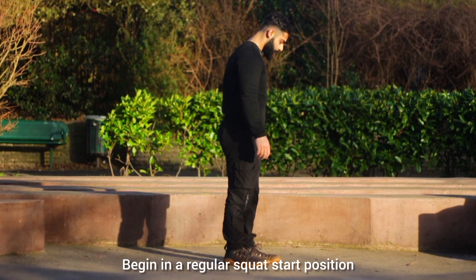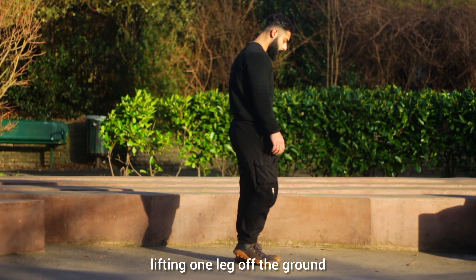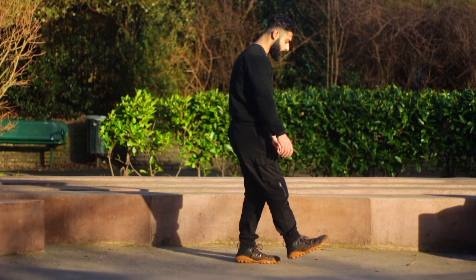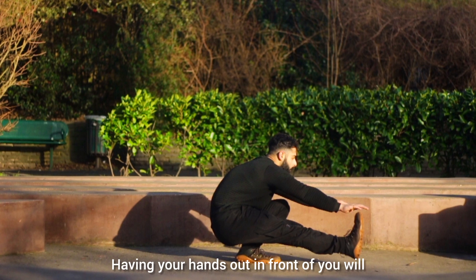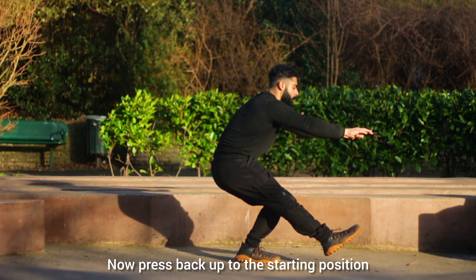Begin in a regular squat start position, lifting one leg off the ground while keeping the knee locked out. Lower down until you are barely hovering over the floor. Having your hands out in front of you will make the balance part easier. Now press back up to the starting position.